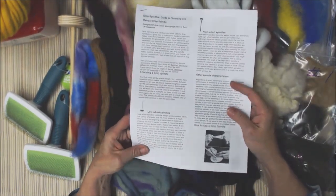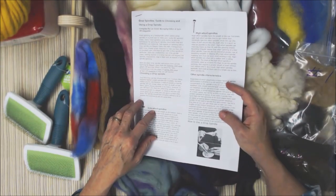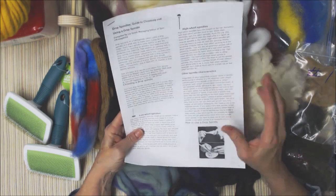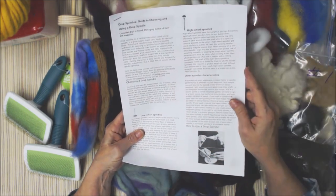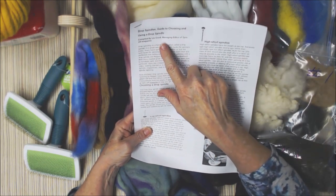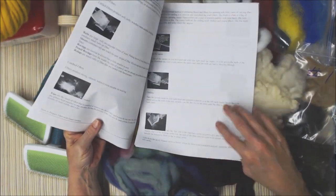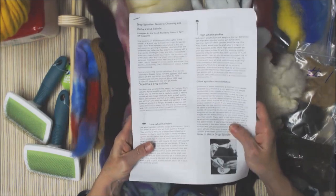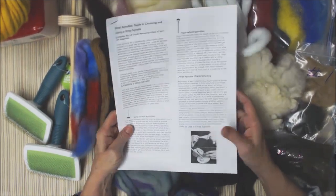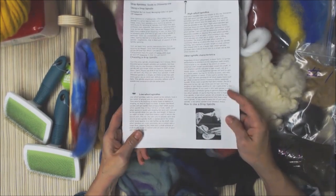I'm going to send one of these printouts in with it. This is all stuff you could go to Interweave Press — I think it's Interweave — and get from their website. It says it's compiled by the editor of Spinoff magazine. You can go there and get it yourself if you want, but since you can print it off the internet, I printed them off for you. There's one of these in each kit.